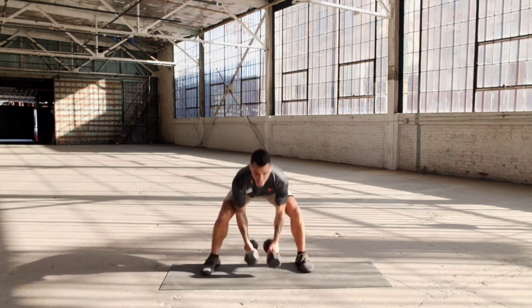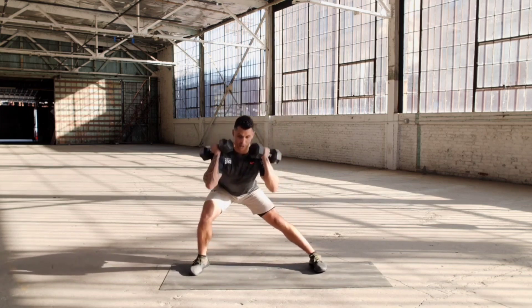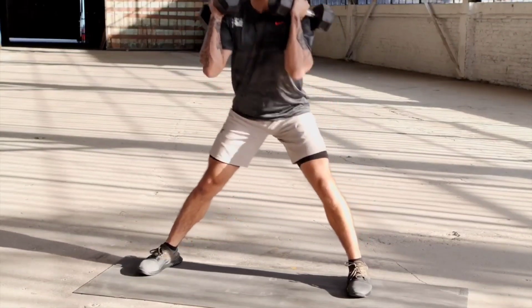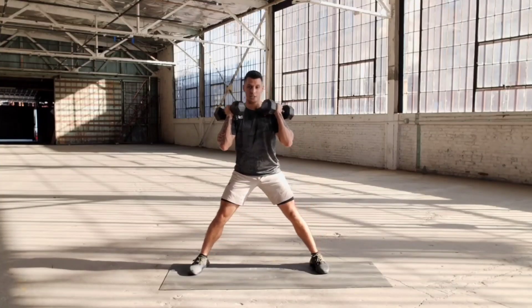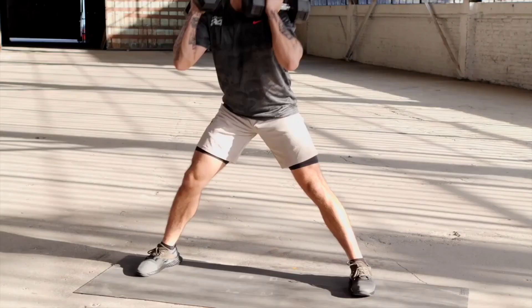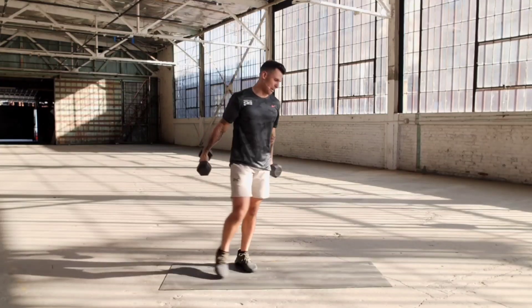We got one more set — going three, two, one — last one. One, two, three, four, five, six. When I'm racking these weights up, they're resting on my shoulders so my arms don't have to do anything. Seven, eight, nine, one more, ten. Drop the weights. Take some deep breaths in.